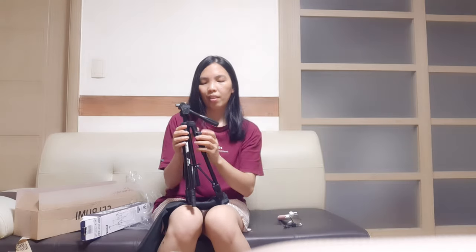What I love most about this item is you can use a cell phone camera or any kind of camera. Just make sure to put it here and lock it. And this would be my new travel buddy.